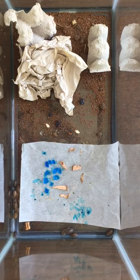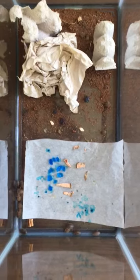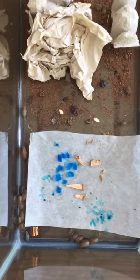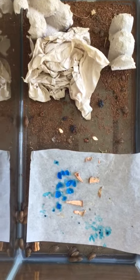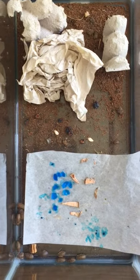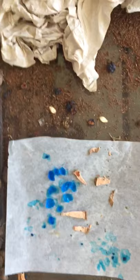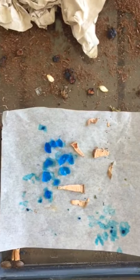Hi friends, it's Emily again. It's been a little over two weeks since I started this Dubia project. I've been keeping the tank pretty clean. Right now you can see that I'll need to replace their water gel, and they didn't actually eat all of that kale — I've removed it and replaced it a few times.